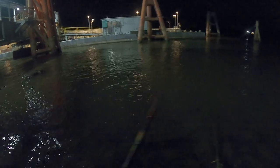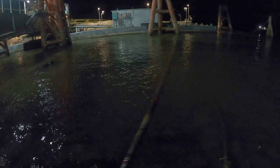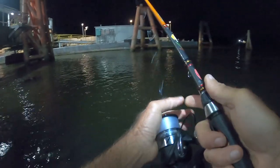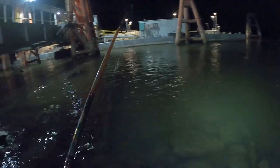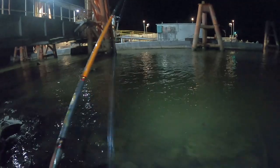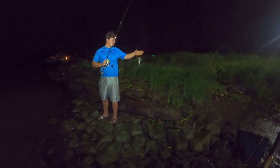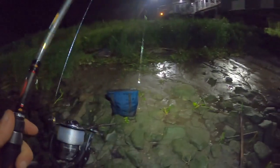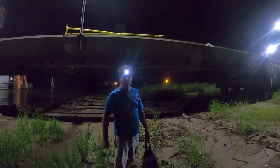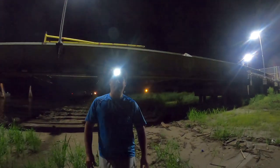Here comes the gator. At least I think it's Fred — I mean there's thousands if not millions of baby alligators in the world, but there's been one that size here for the past few days. That is nice. That was fun man — addictive, huh? It is addictive, you could stay out here all night and do that. I do sometimes.